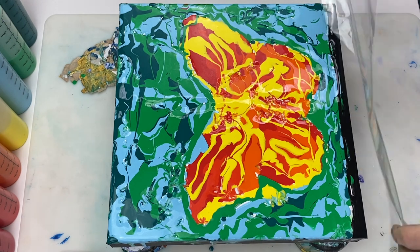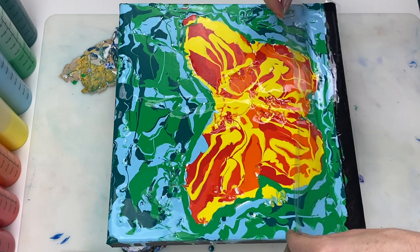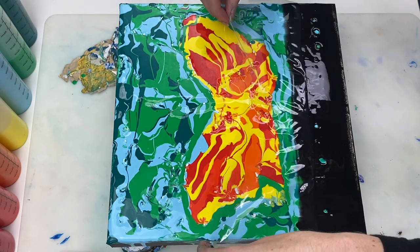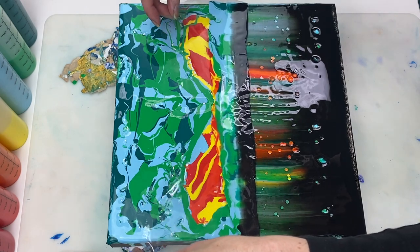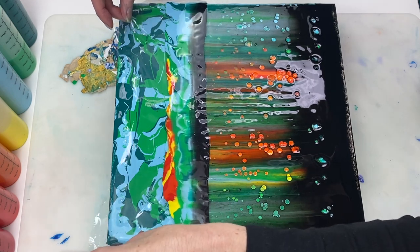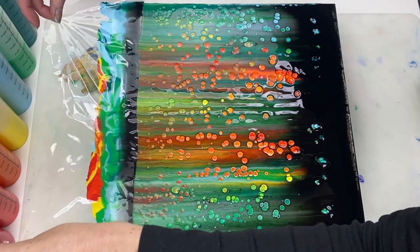Now for the swipe. As I usually do, I'm using a piece of plastic that I cut out from the plastic wrapper that the canvas came in. I love it when the cells start popping up — they look so cool.